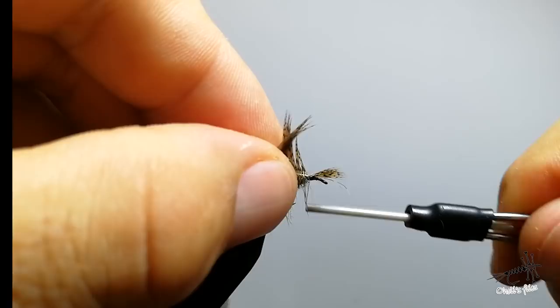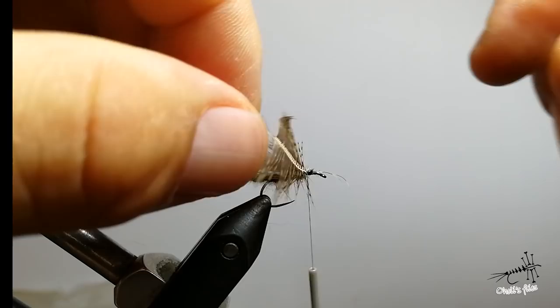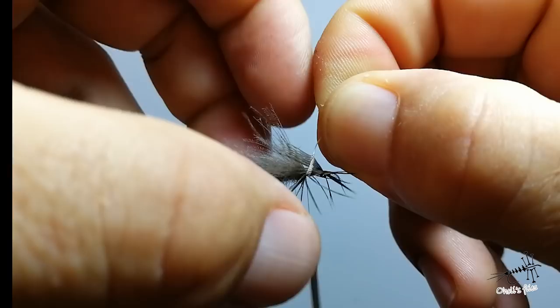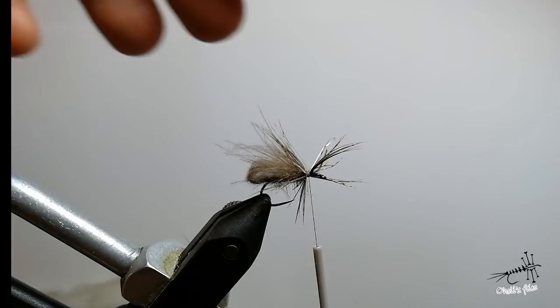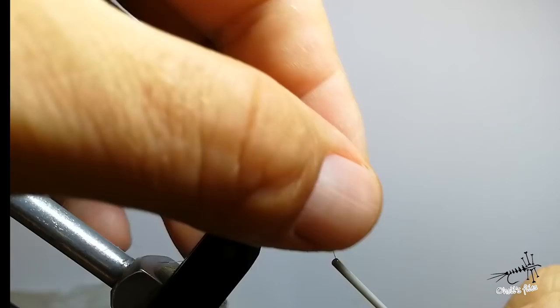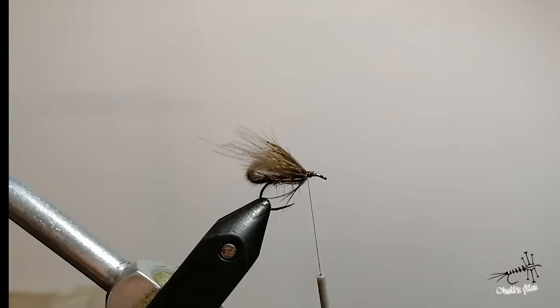I'm going to take the feather by the tips — I'm not going to use my hackle pliers, that's why I'm taking it by the tips. Leave your thread behind the feather, just wind it up, and pull back those fibers. I'm not taking too much care about how it looks right now because it's quite long and scruffy and I love it. Go a few times through the legs and then pull all those legs to the rear, using thread to pull them back.